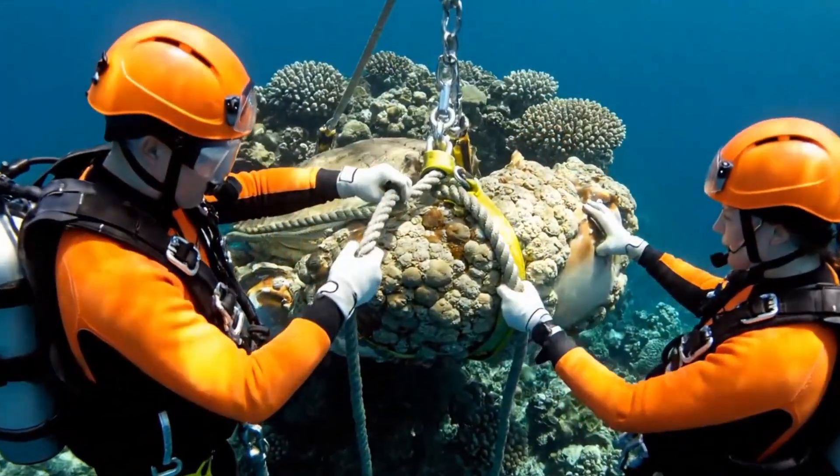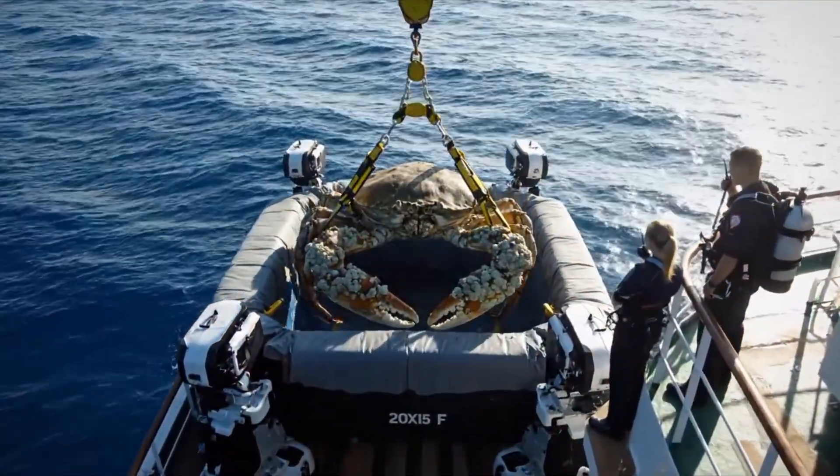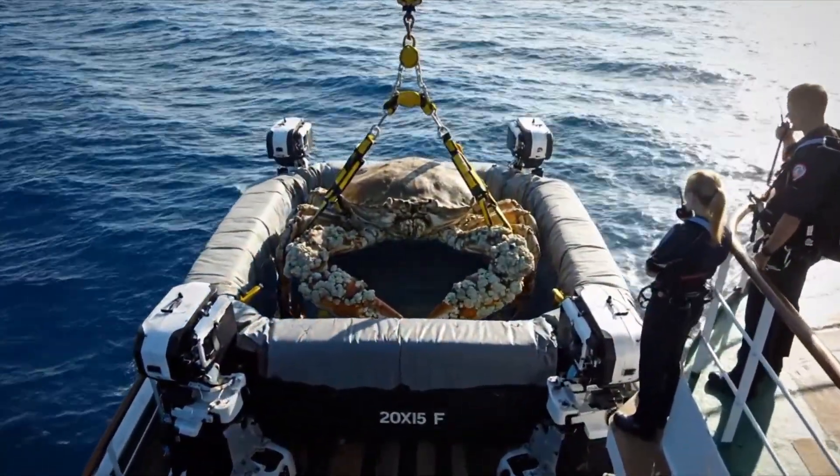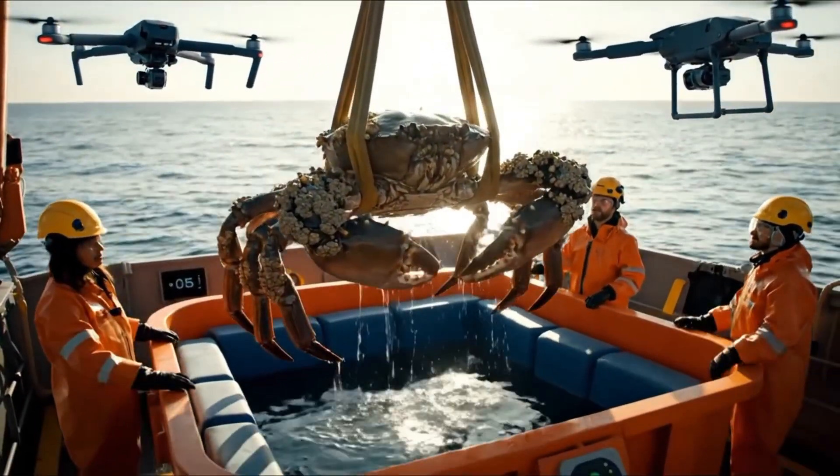Rope secure. Harness tight. Lift in three, two, one. Slow and steady. Keep crab level. Barnacles intact.